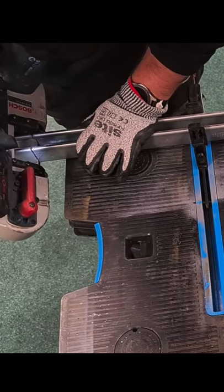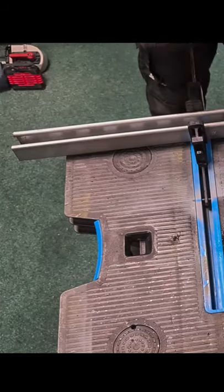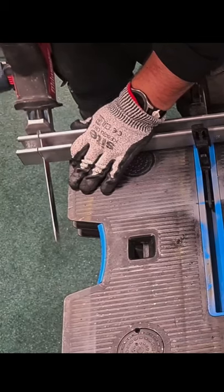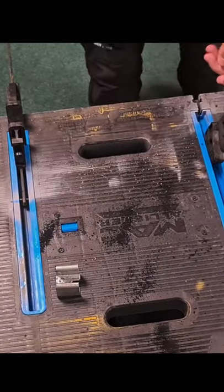And again, file down the edges if needed. You can see there a nice clean cut. This is more for demolition — the Milwaukee torch blade. It's going through that nice and quickly, but it will leave a rougher end. But if you're in a hurry and you want to get things chopped up to get into the scrap pile. Thanks for watching.